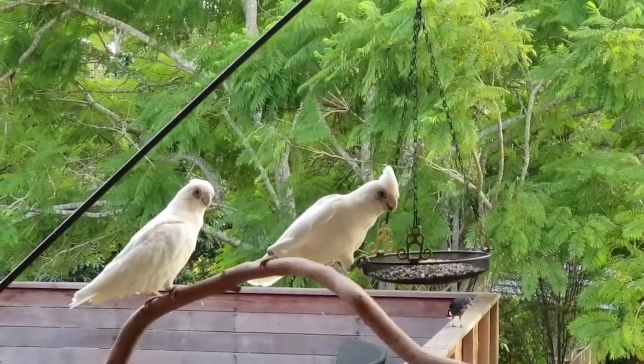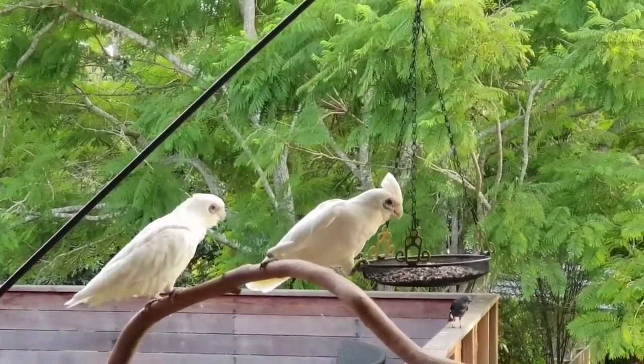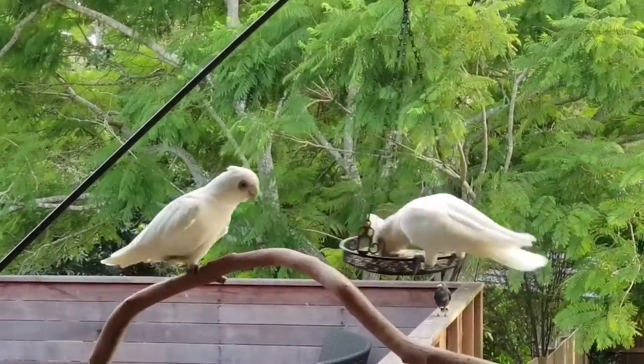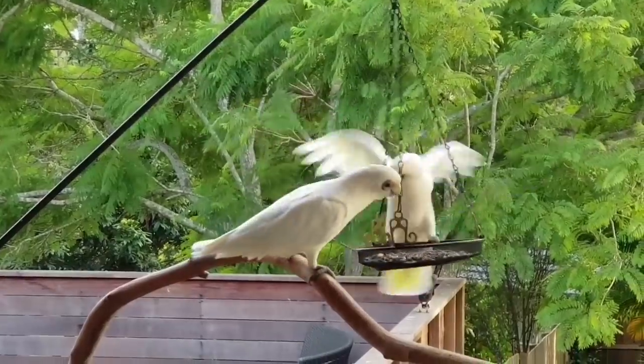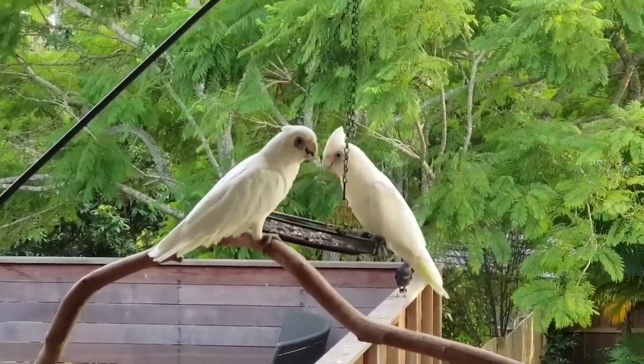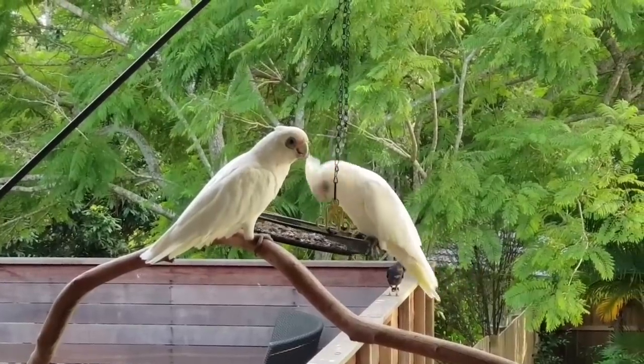They've got a little bit of pink skin next to their beak - it's a pretty bird. There's a short-billed Corella and a long-billed Corella here in Australia. These ones are the short-billed Corella, so they've just got the little beaks. The long-billed Corella has quite a long, dangerous-looking pointy beak.